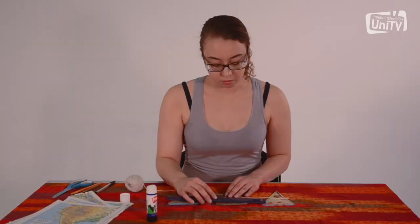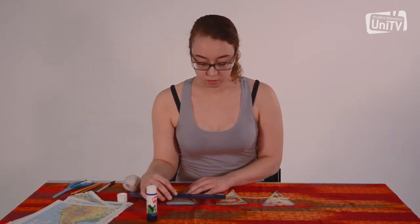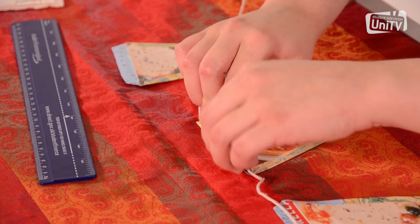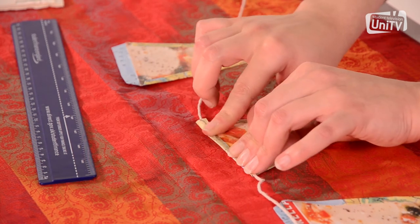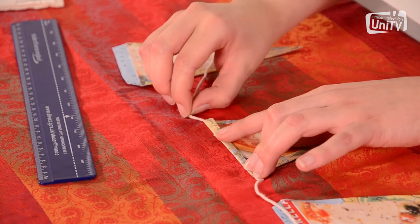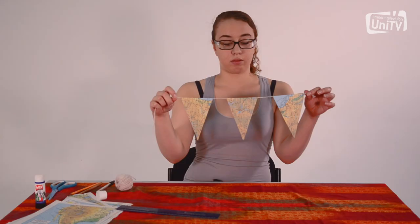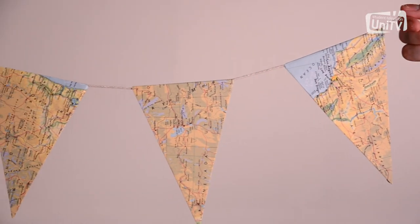Lay the length of your string out flat and arrange your triangles at equal intervals along the string. Fold the flaps over the string and glue down. And there you have it — your own map bunting.